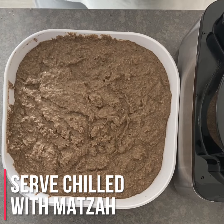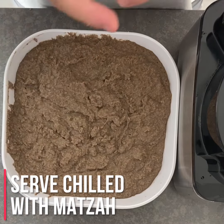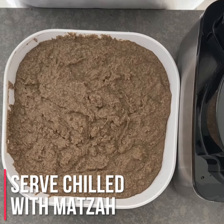Here's our finished product. Eat this with matzah, most likely, or sourdough bread. It's going to taste good. I know what it looks like, but I promise it tastes fantastic.